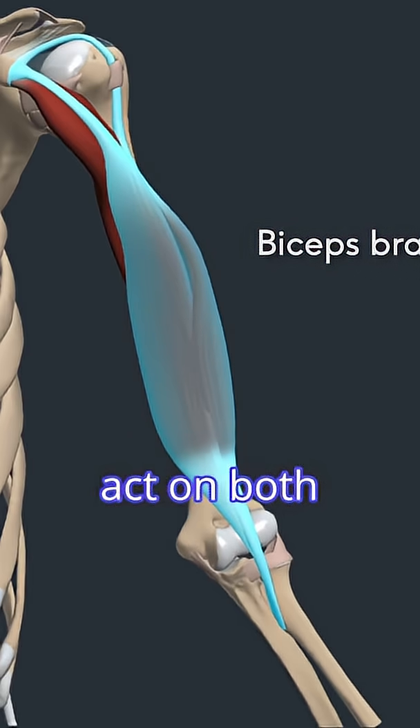The biceps is able to act on both the shoulder and the elbow joints. In addition to shoulder flexion, it also helps to stabilize the head of the humerus in the glenoid cavity.